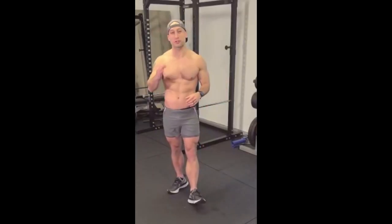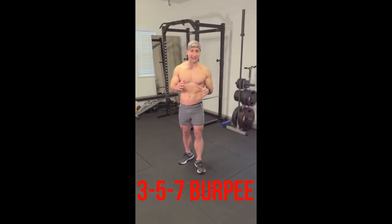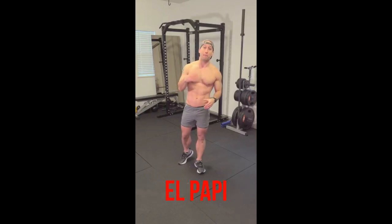YouTube, what's going on? Today I'm going to show you guys how to do one of the hardest burpees, the 3-5-7, a.k.a. the 357 Magnum, a.k.a. the name that we dubbed it, El Papi.